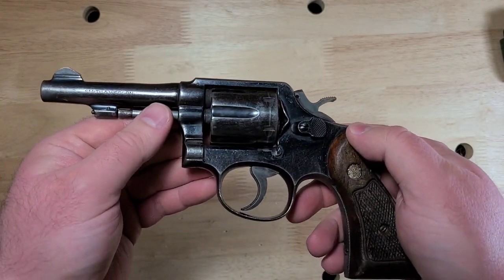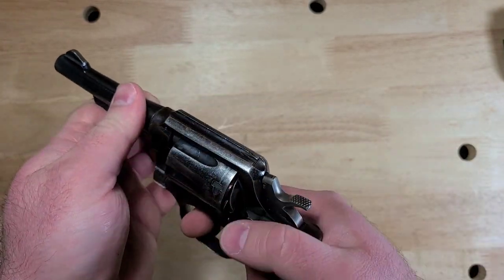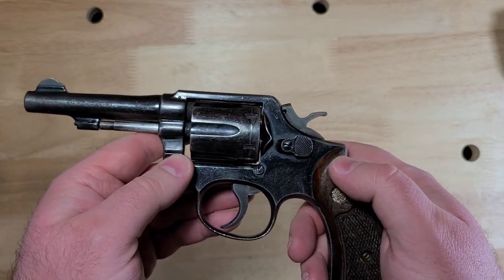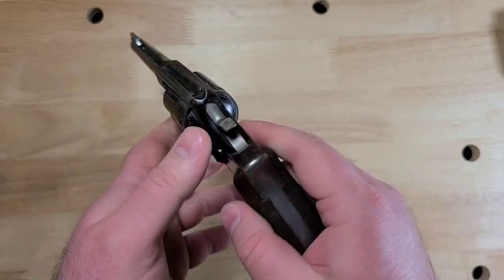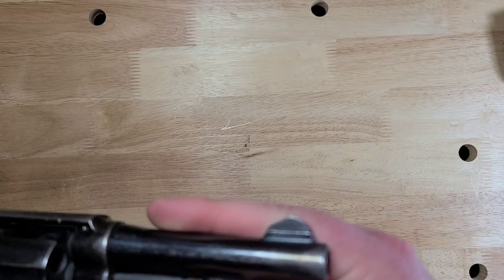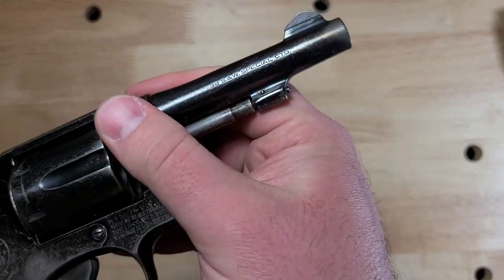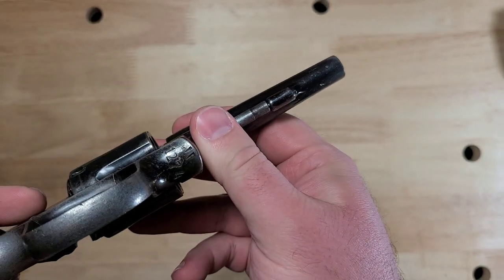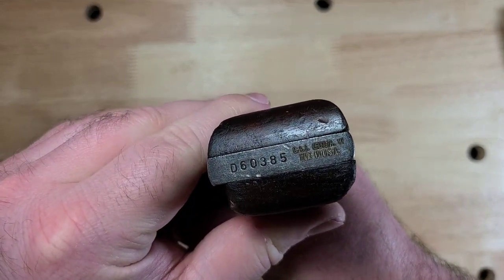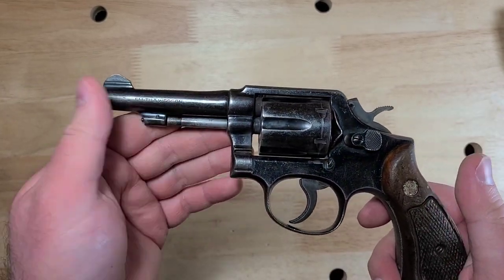There's something about this that reminds me of old detective movies and film noir that I think is really cool and adds a little bit to how much fun this really is to shoot. So I'm not sure how many of these were imported. I believe these have Sentry import marks on them. Of course, made in the U.S., ended up in Jordan at some point. These have Sentry import marks on the butt — see there?